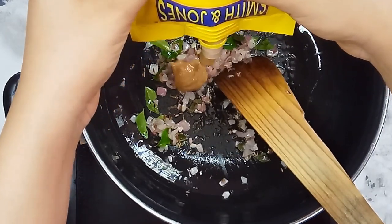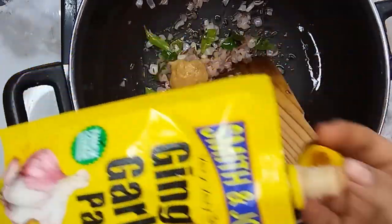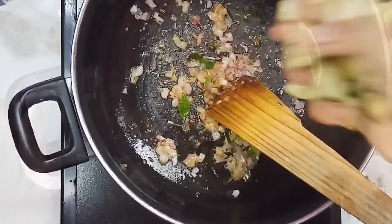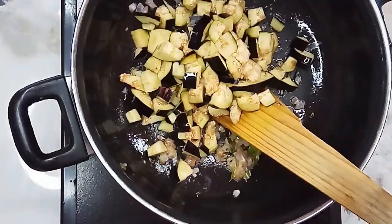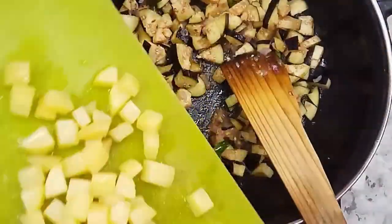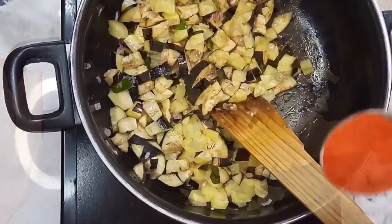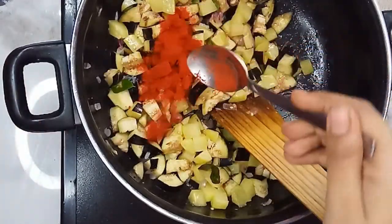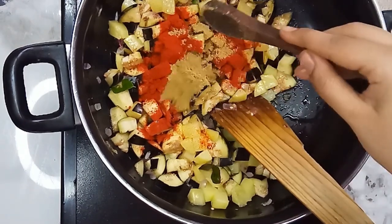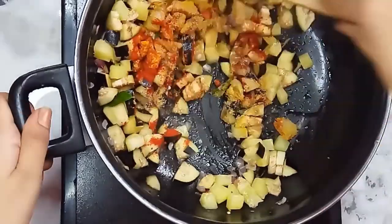Mix it well and give this sauce a bit. Add 1 teaspoon of kashmiri spice and add 1 teaspoon of milk. Mix it well.